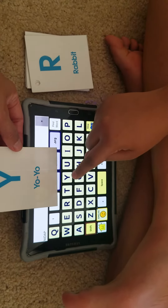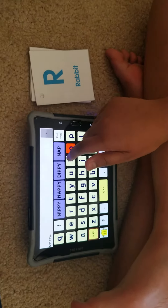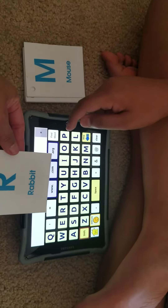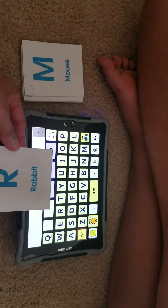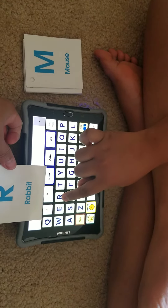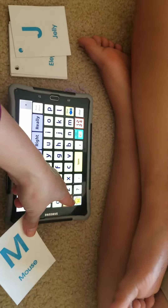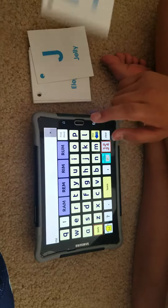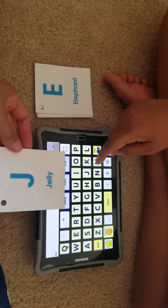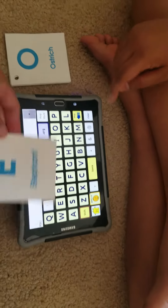What letter? Yeah, you got it — Y! Oh, that was Y. What letter is this? R — nice job. And this one? M — good job. And this one? J — very good.